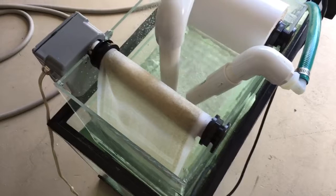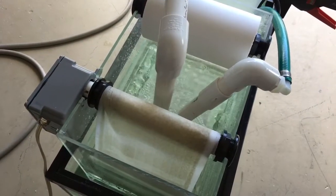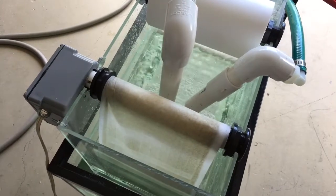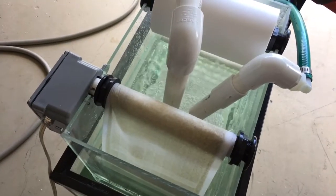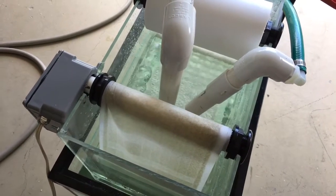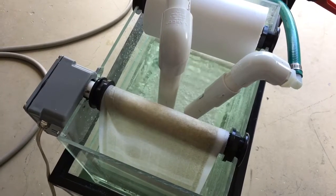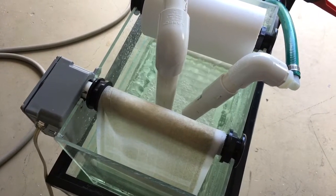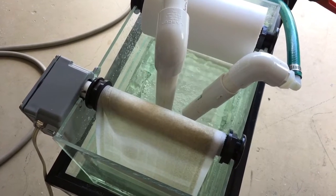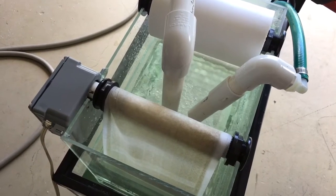I think we've come up with a solution for everybody in their filter sock dilemma. There'll be more videos to come. The next one I'm going to do is install this on my tank, and then we'll take it from there. Please comment and tell me what you think. This is Ray signing off. Thank you.